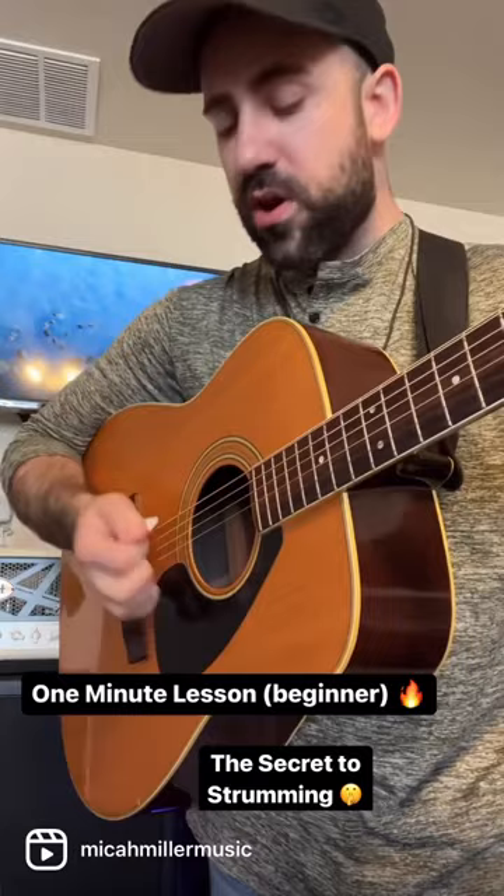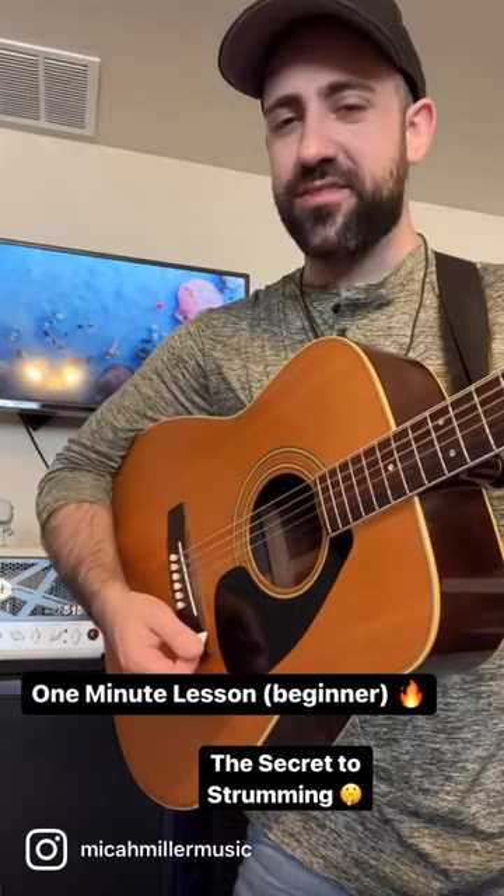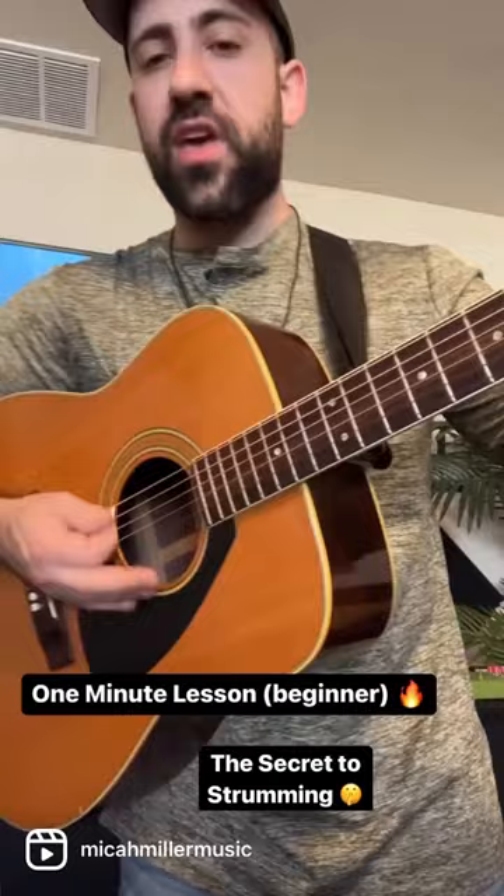Have you seen The Karate Kid? I know you have. Wax on, wax off — wax on, wax off. If you can get really good at wax on, wax off, you can play anything. So just get really good with those movements and practice them a lot. Internalize them.